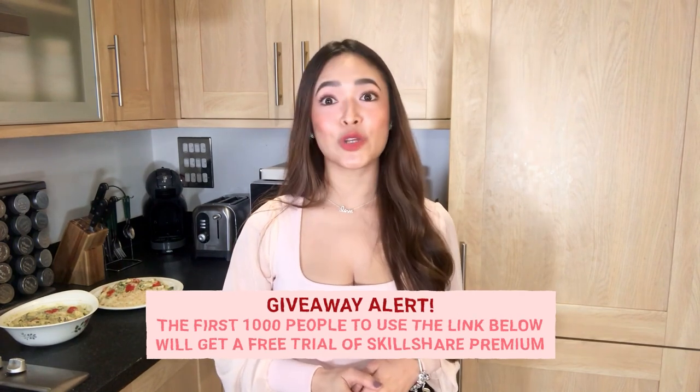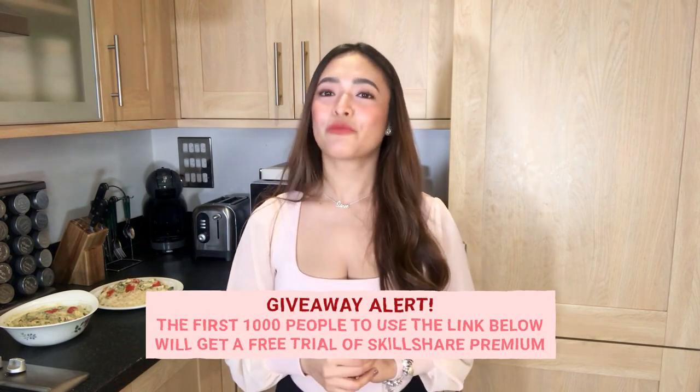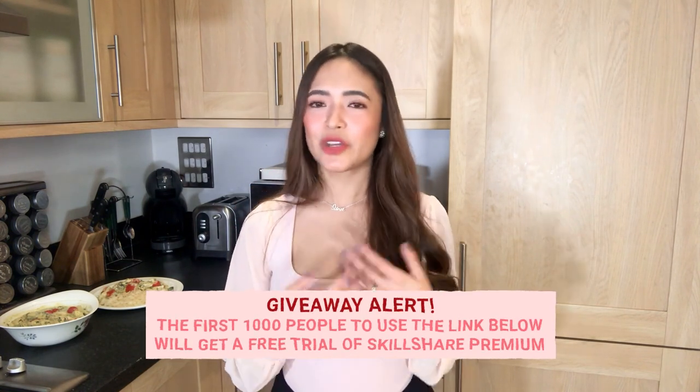Since this video is sponsored by Skillshare, the first 1,000 people to use the link in my description box below will get a free trial of premium membership so you can explore your creativity more. A premium member will have unlimited access to thousands of classes taught by industry experts and real working creatives. I hope you liked my creamy chicken recipe. If you think it's healthy and very easy to cook, please comment below and let me know. Don't forget to hit the like button and subscribe. See you again soon. Thank you for watching. Bye!